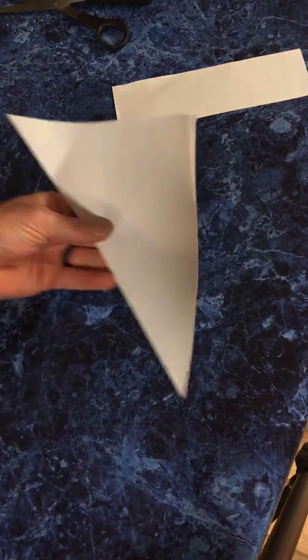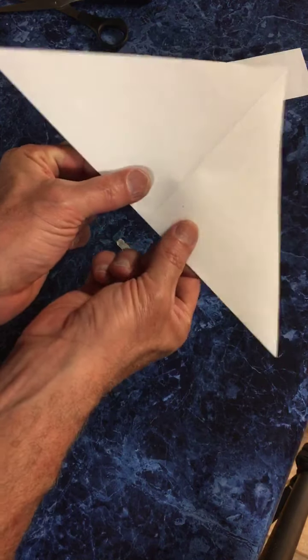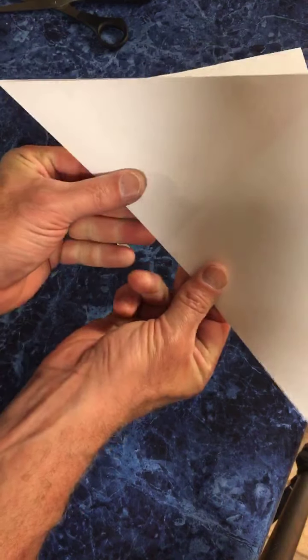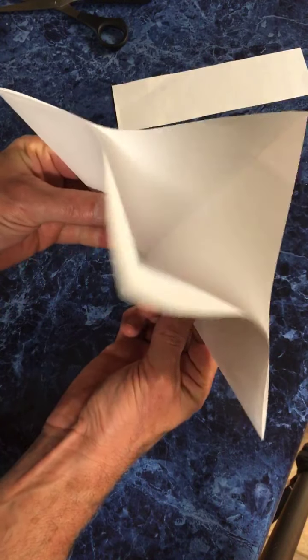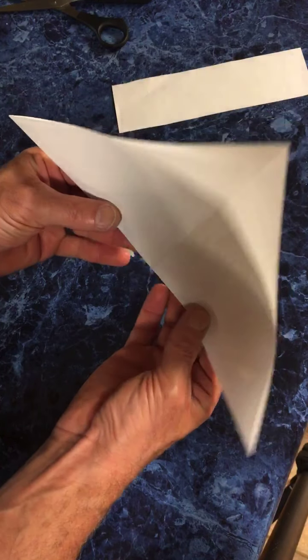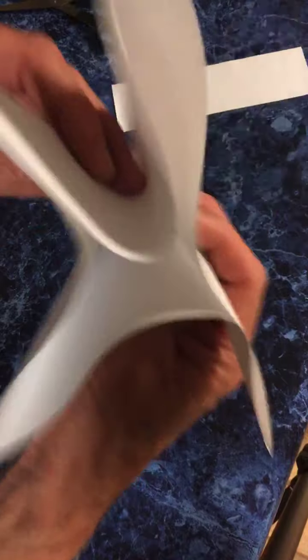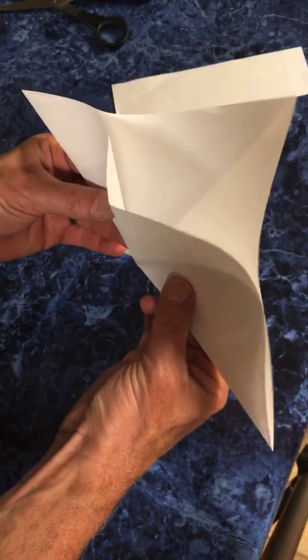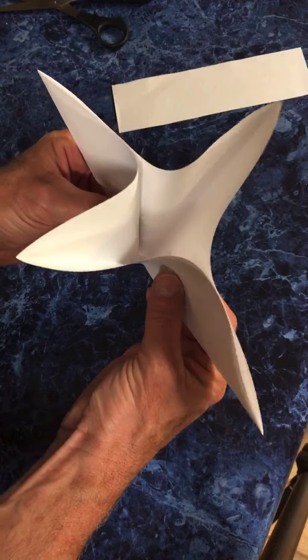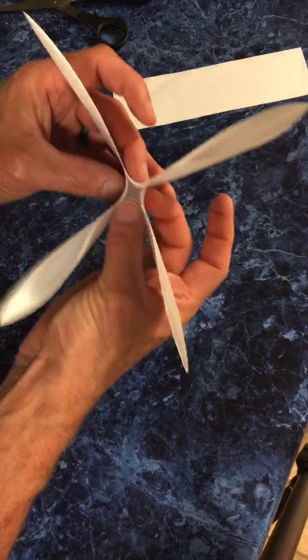Okay, next move. We have this piece of paper here. What we want to do is take the paper, hold it right about here, and bend it so this starts opening up. You might have to play with it a little bit. We're taking a triangle and turning it into a square base — like a duck opening up. Keep pushing it, keep pushing it, until it goes together like a flower.